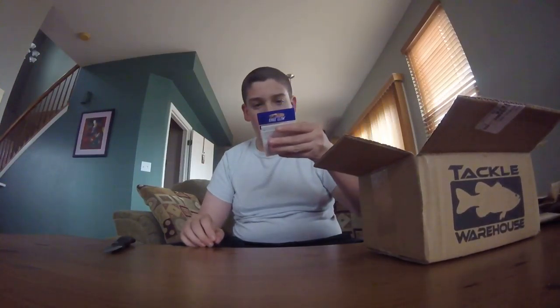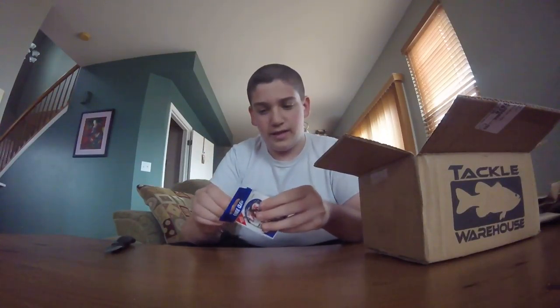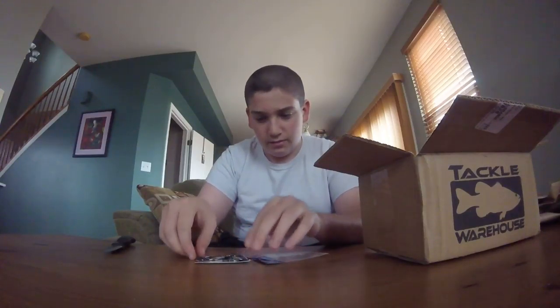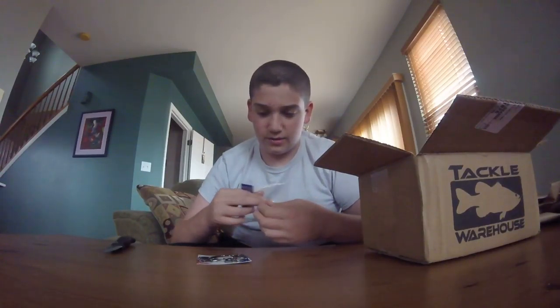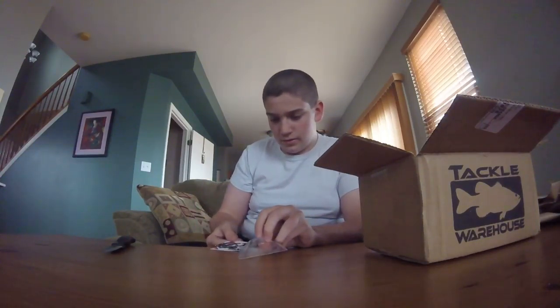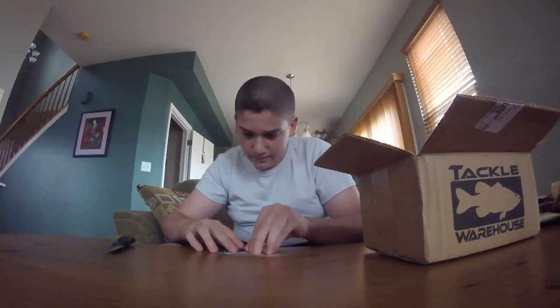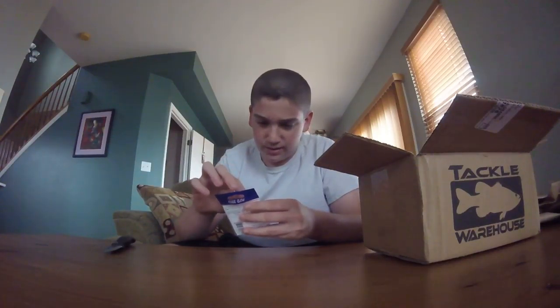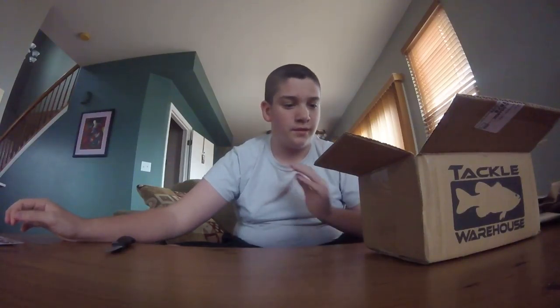The second thing we got here is a pack of Eagle Claw EWG hooks with bait keepers. I don't normally buy Eagle Claw, but I got these because they were on sale for $1.99 and you can't beat that. I like to get hooks with bait keepers because it keeps the bait on there better. I like to fish a lot of Senkos, and if you fish Senkos you know they tend to slide on your hook a lot when a fish bites. When a bass bites your bait at first it's kind of checking out what it is, and if it slides off the hook they're going to lose interest.